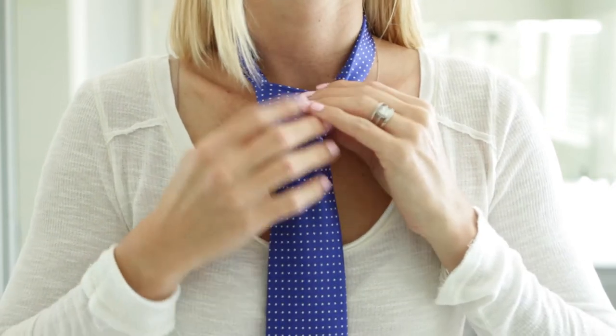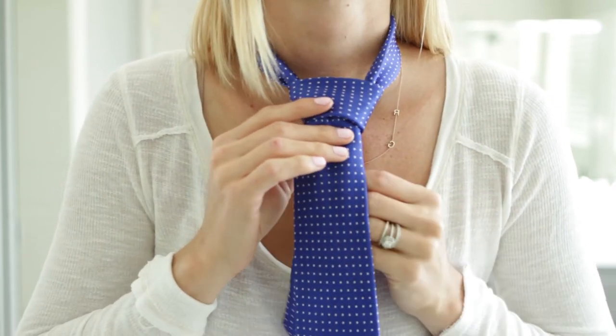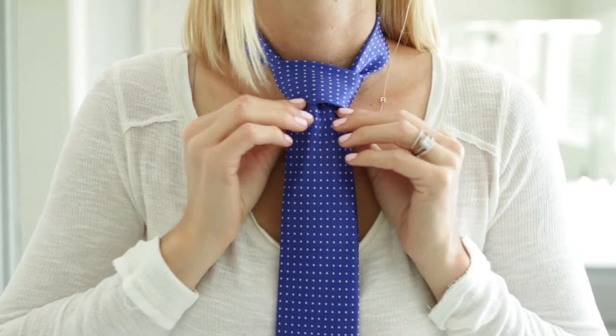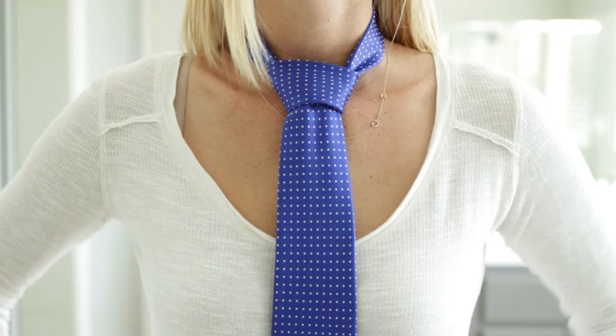It looks really nice — do it. There you go, tighten it up. Make sure you don't look a mess. Fix it up, fix it up. And there you have your beautiful, fancy tie.